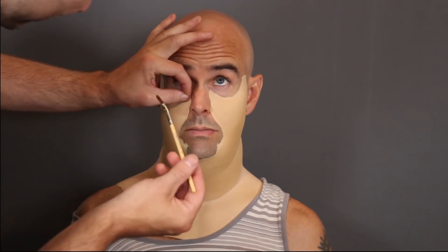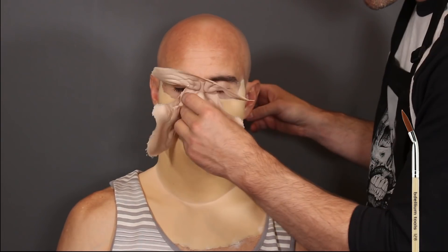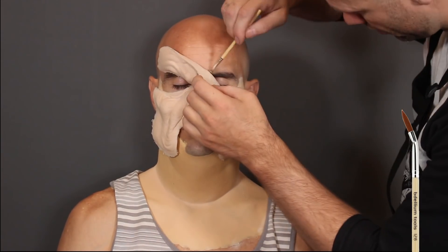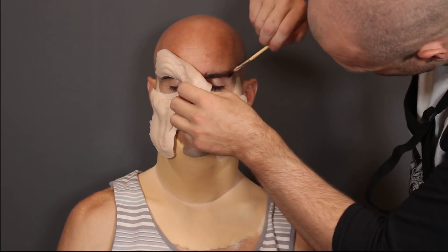I want this to be symmetrical when I glue it down. With zombies and mutants, asymmetry is okay, but for this I definitely want it down symmetrical. Now I'm using the 128 bent liner brush - the reason I'm using this brush is because it's bent, it has longer bristles, and it works really well for going around the eyes, getting into small places, and laying down edges. That's the 128 bent liner brush by Bdellium Tools.